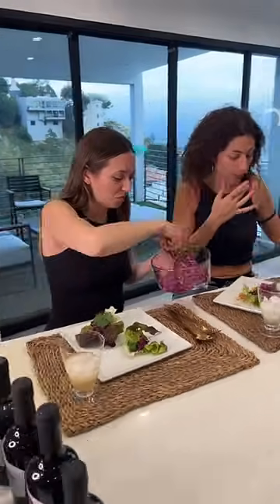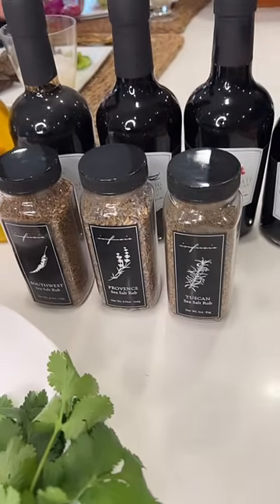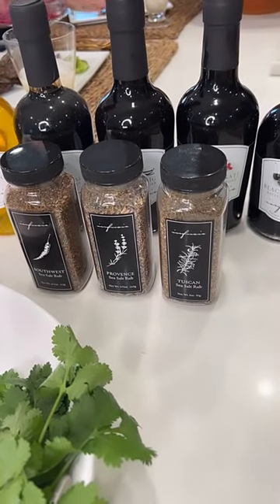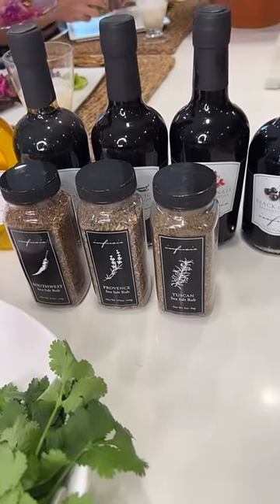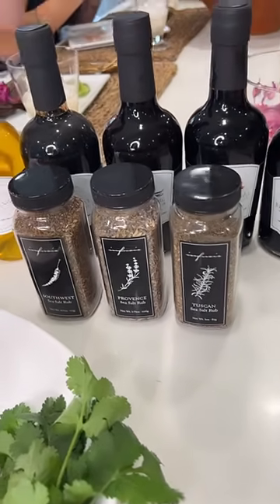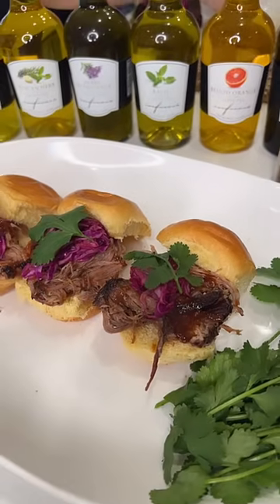If you're joining us late: we are featuring this amazing Southwest Sea Salt Rub. It has Celtic sea salt with the flavors of the Southwest. I used it to make this incredible barbecued pulled pork — absolutely delicious.